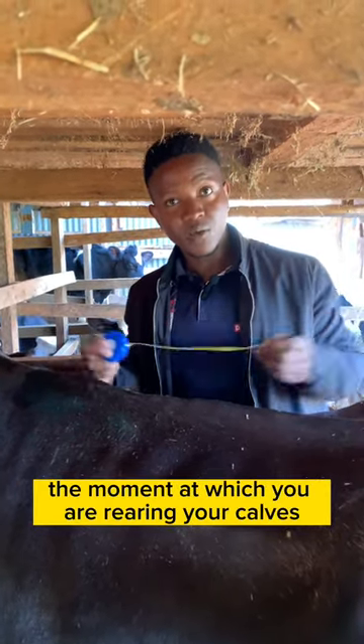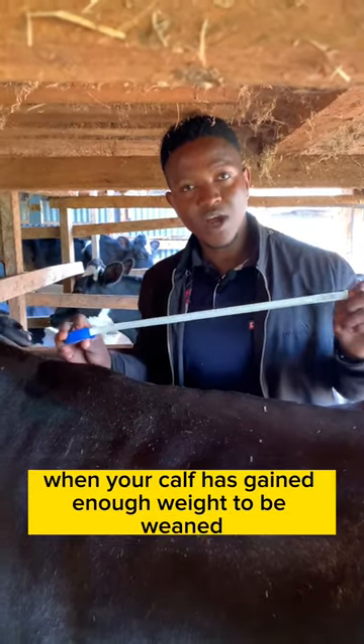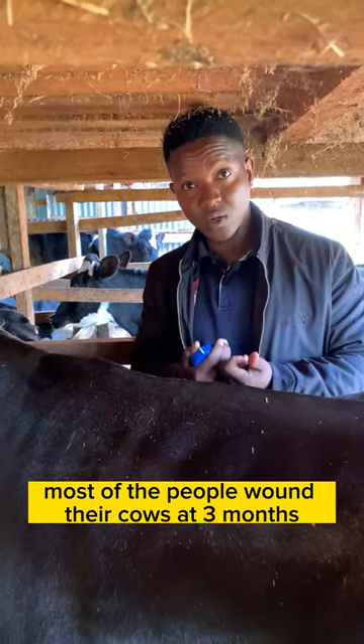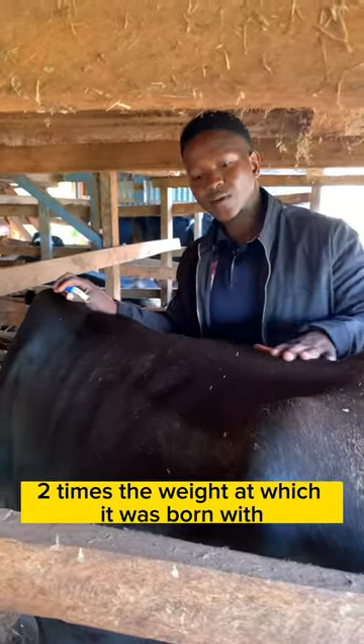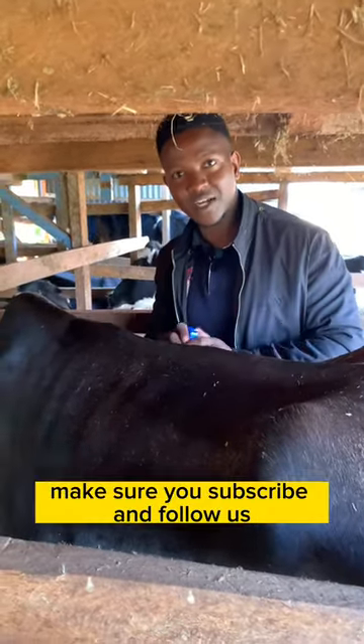Taking the weight will also help you when you are rearing your calves, so that you know when your calf has gained enough weight to be weaned. Most people wean their calves at three months, which is when the calf is approximately two times the weight at which it was born.